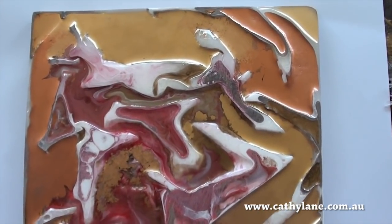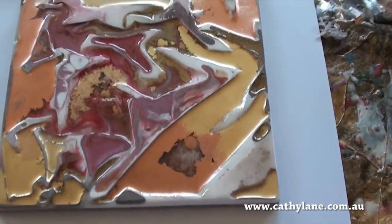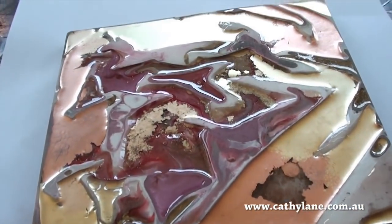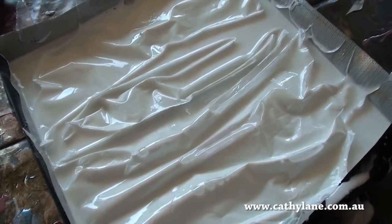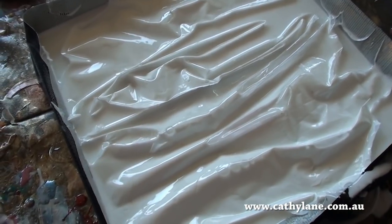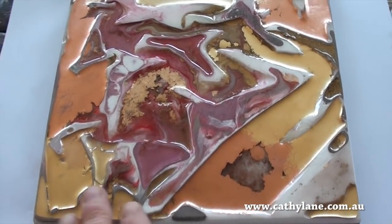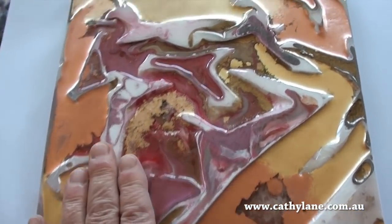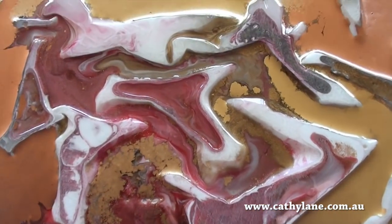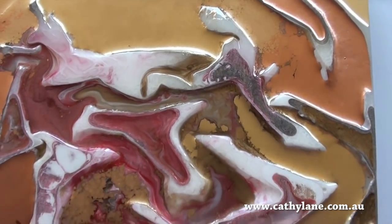I've just got an electric sander and I sanded off the hills — the tops of that texture I created. The original texture was sort of raised, and then I put resin into the valleys. When that was dry today, I took it outside and sanded it flat, which cut back into the white raised areas and exposed more of the white areas.